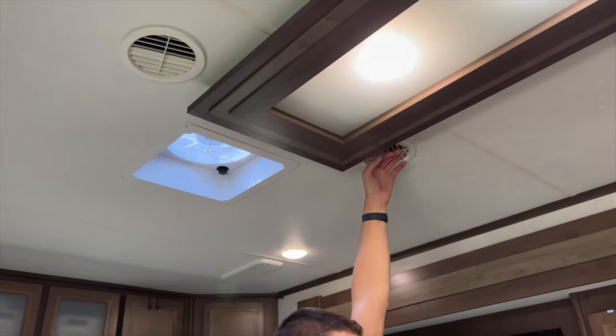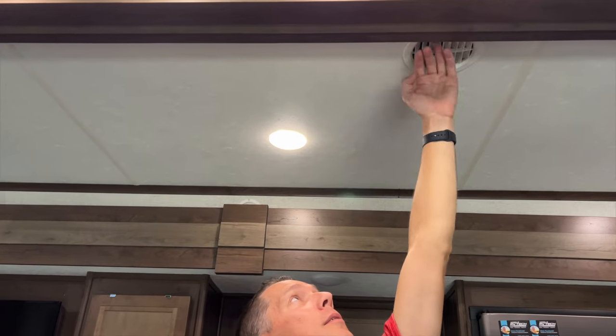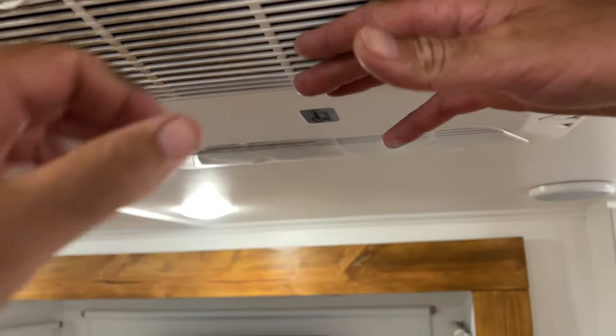Once we turn it on, we should feel cool air coming out of the vents. It takes around 10 minutes or so for the air conditioner to really start giving you cold air. I'll go around and check to make sure there's good airflow at all of the vents, and as a certified tech, we use thermometers to make sure things are really working well.